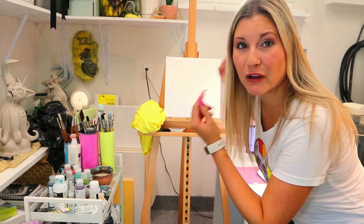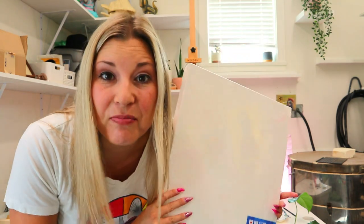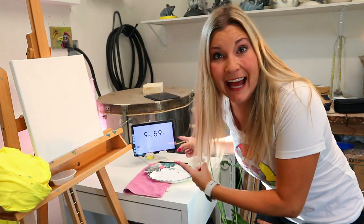I'm starting off with a 10-minute painting, and then I'm going to finish that challenge and start a brand new painting from scratch — and this is going to be a 10-hour painting. So we got 10 minutes on the clock and that's going to start right now.